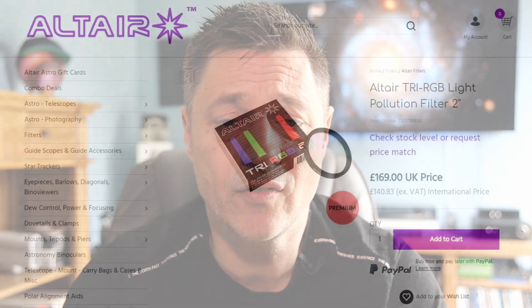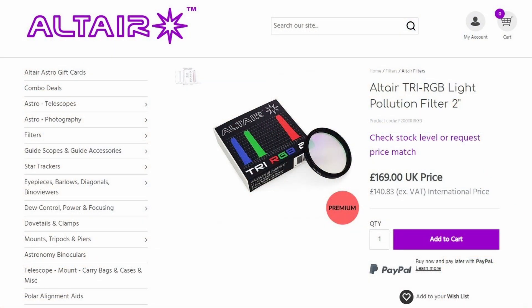Andy is really pleased with the filter, and I've been really pleased with it too. You can see some of his images on the Altair Astro Facebook page — give him a like if you do! The filter is a two-inch variant available directly from Altair Astro for £169. If you're in the USA or Canada and can't make the UK show, you can buy it online from Land Sea and Air or Astroworld — I'll put links in the description below.